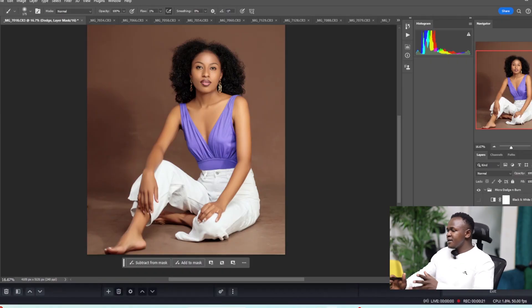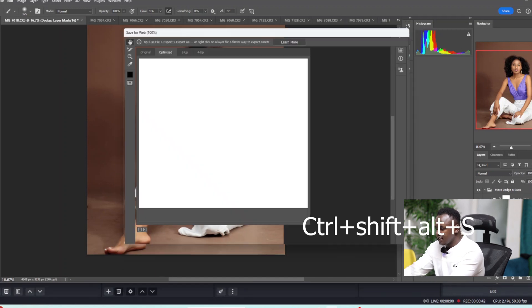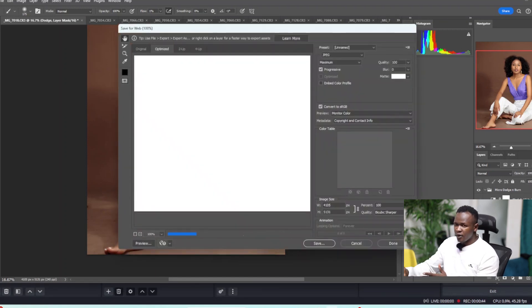Let's get into Photoshop. You can see we have this amazing image right here, which I was actually in the process of retouching. I hadn't done color grading, I had just done frequency separation and was about to do a dodge and burn. What I normally do is press Ctrl+Shift+Alt+S — this is called Save for Web — and it opens this dialog box.